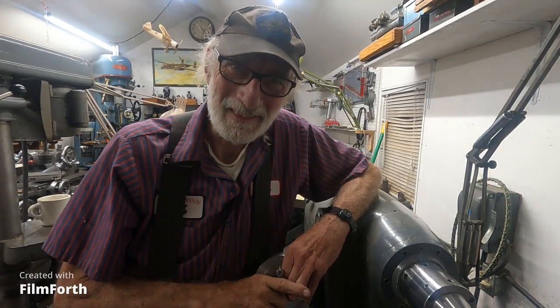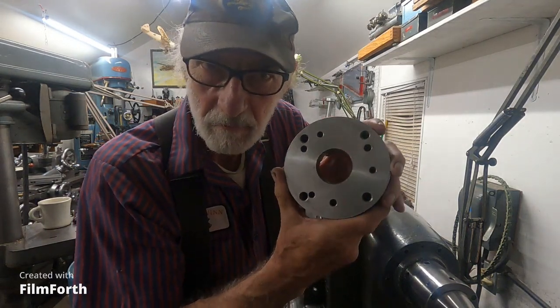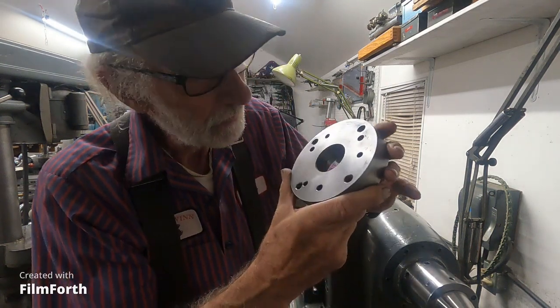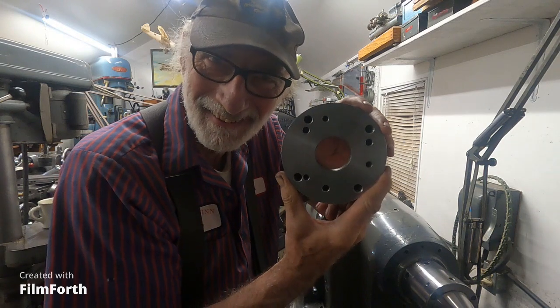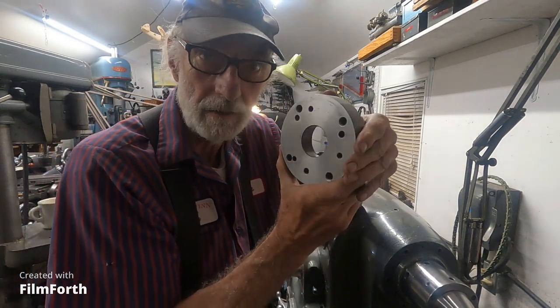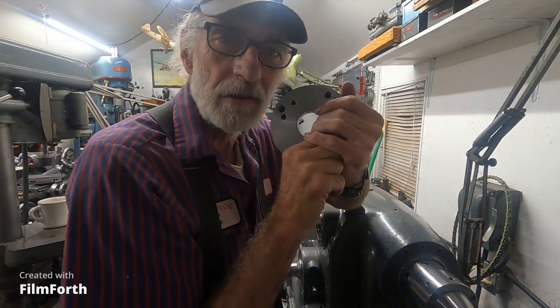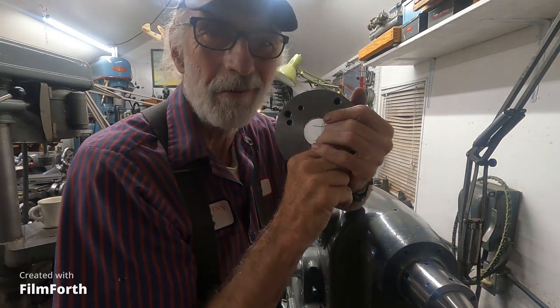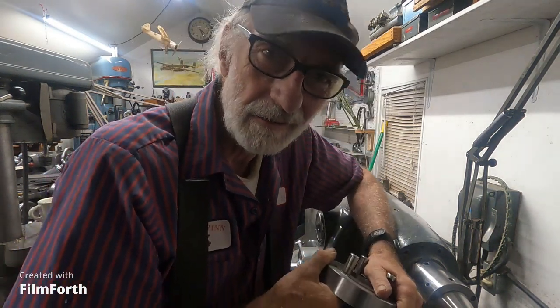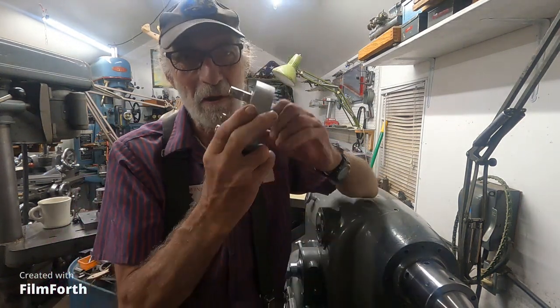The Monarch 10EE being a toolmaker's lathe, it only makes sense to make tools on it. A really basic tool is your back plate - your chuck back plates. I fabricated this back plate here. This was a water pump shaft, a big one - it's good chrome steel. I like to salvage as much stuff as I possibly can. It was crudely hacked off with a torch and laying over there in the junkyard years ago. I looked at it and thought: there are several back plates like this in there. So I fabricate my own back plates.